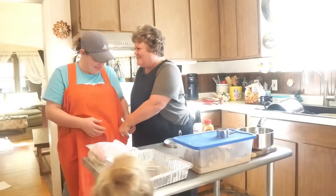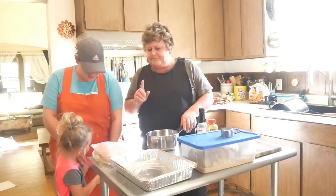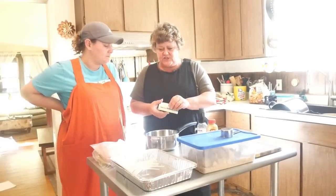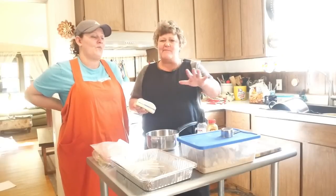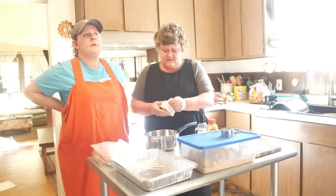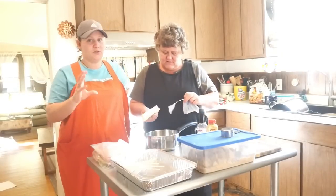We're going to do two of these, so we're making a double batch. This is the sauce. Most people put the sauce on top of everything when it's all put together, but she wants hers inside.